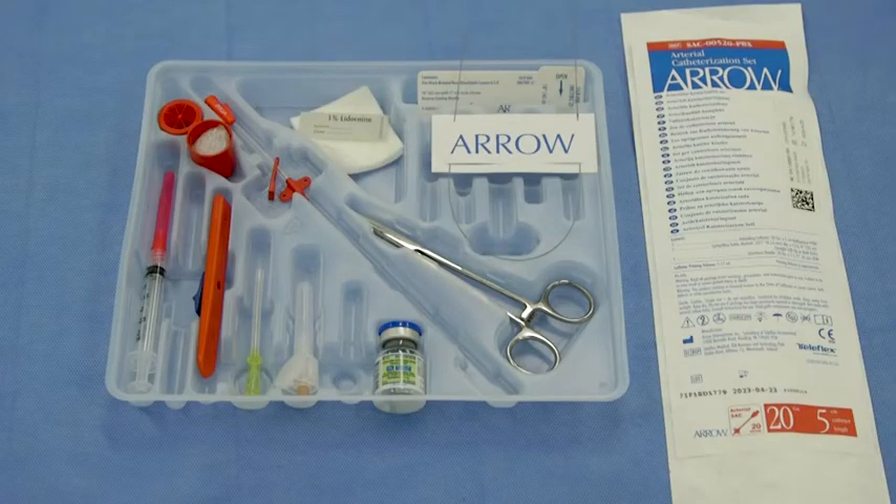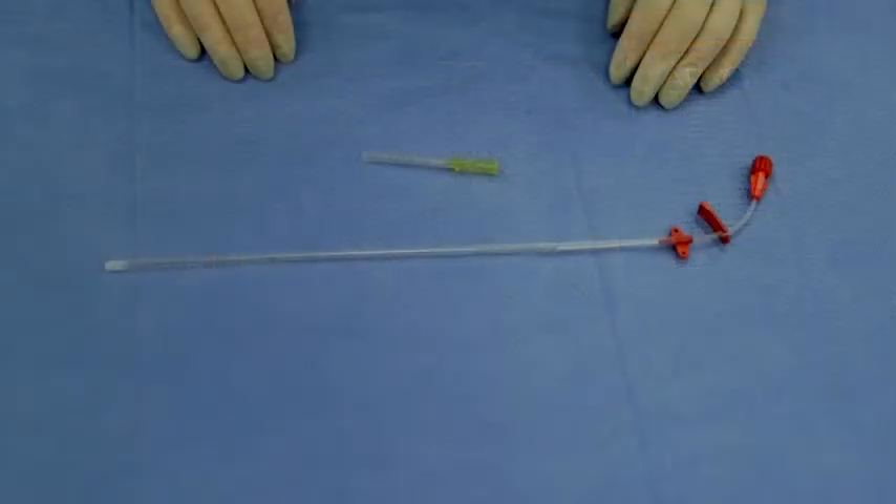This video demonstrates the insertion of the Arrow-Seldinger arterial catheter using the standard Seldinger insertion technique with ultrasound guidance. The Arrow-Seldinger arterial catheter from Teleflex is designed to improve patient safety by eliminating confusion of catheter identification, reducing complications associated with insertion technique, and providing optimal performance leading to effective treatment for patients.